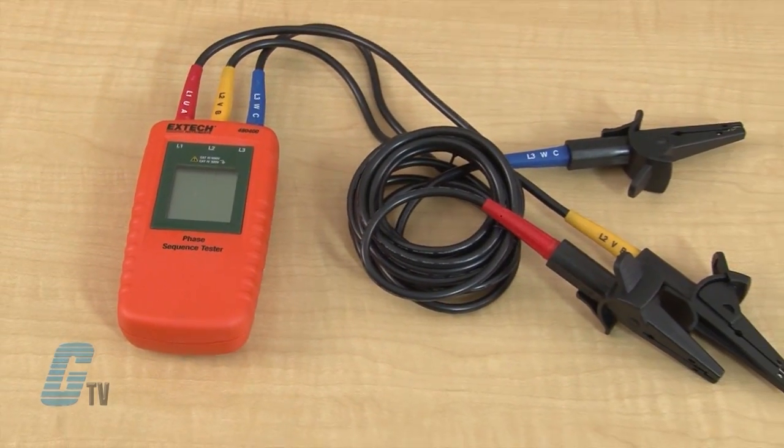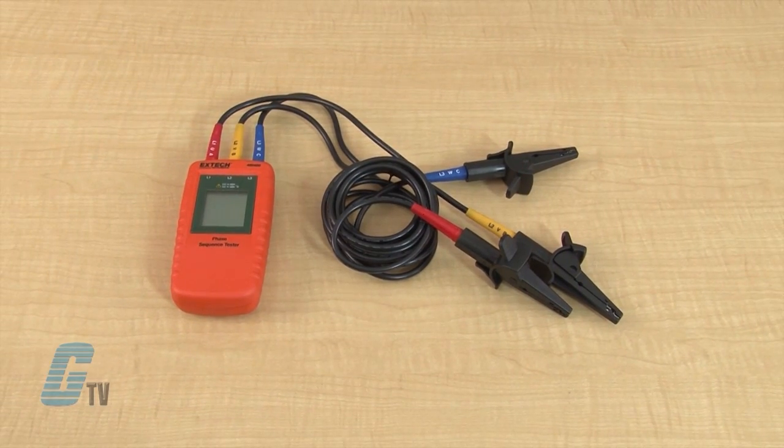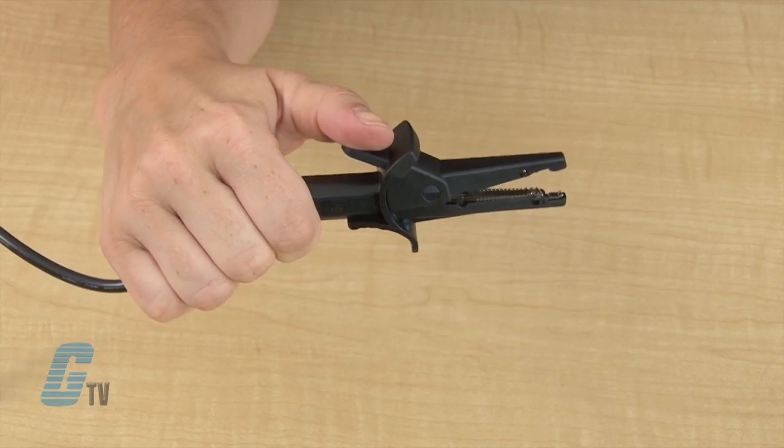This handheld instrument is made in a double molded, durable housing and comes available with color coded test leads. These are used for connecting to the 3 main phases of the system under test and have easy to open alligator clips.